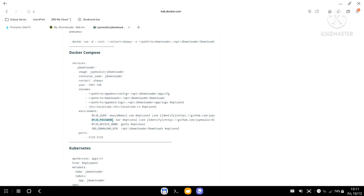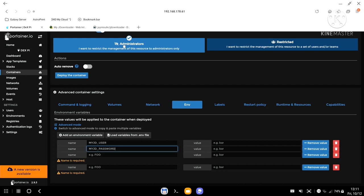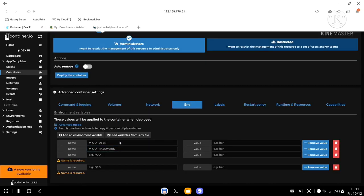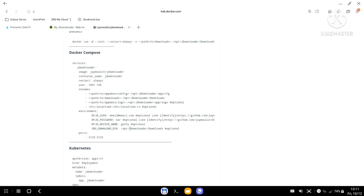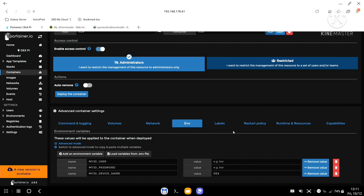Under Environments, I need to add a few variables. The first is 'MY_JDOWNLOADER_USER' — paste that in and enter the email address you used to create your my.jdownloader account. Then add the password. Next is the device name — 'MY_JD_DEVICE_NAME'. I'll name this device 'dex'. The download directory variable we can skip, so I'll trash that one.